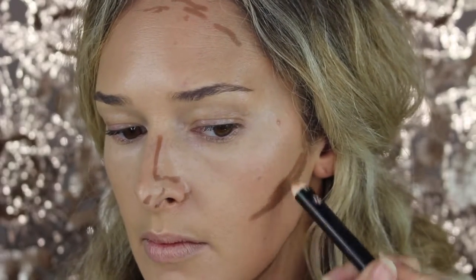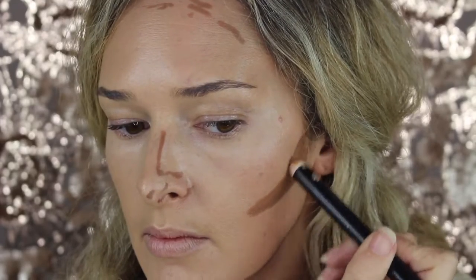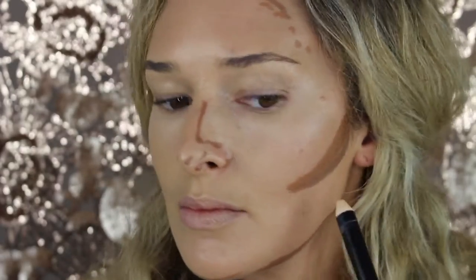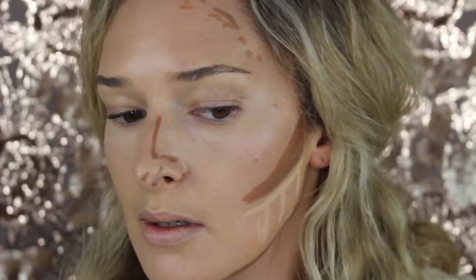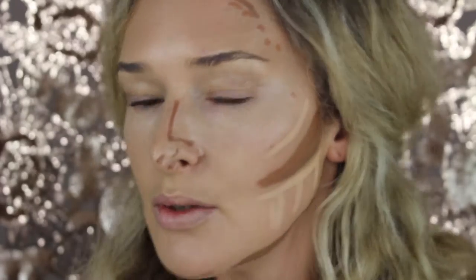I'm taking the next colour, which is the bronzing colour, and I'm drawing a line on top of the darker contour line — this is the bronze stick. Then I'm taking the highlight pen, the lightest colour, and going underneath that contour colour and just above it.